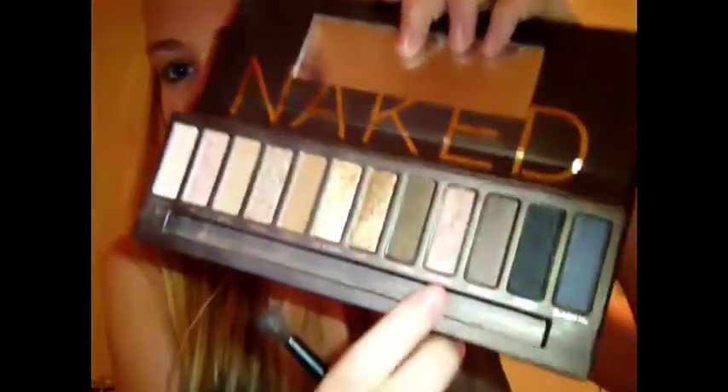The next eyeshadow color we're going to be using is called Toasted, and on a blending brush we're just going to put that in the crease.